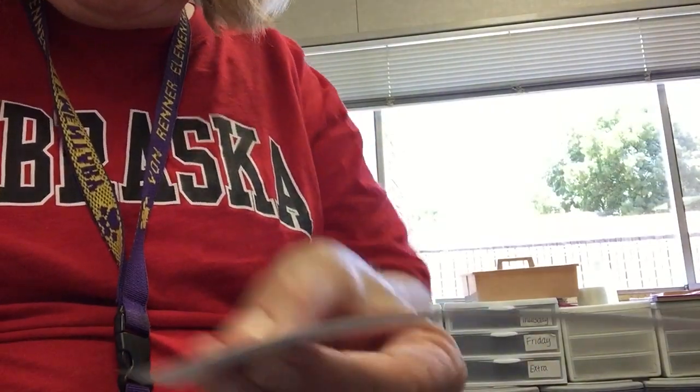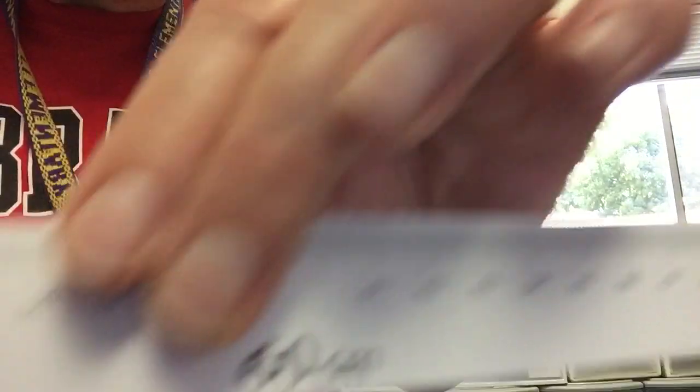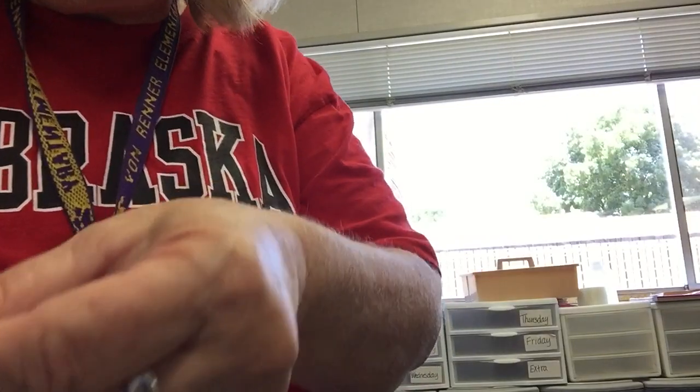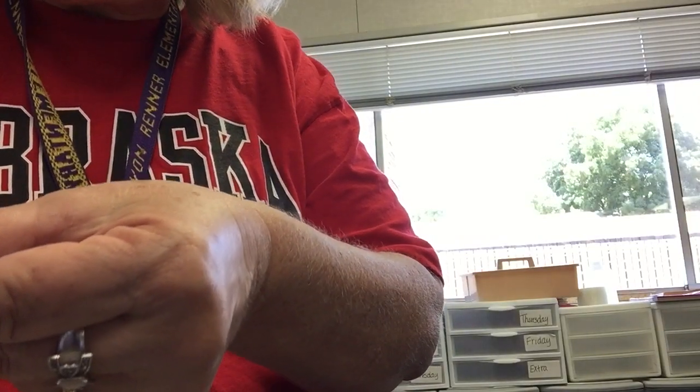The next one says 50. So this one says 51 — one — so I'm going to cut this off and glue it on.